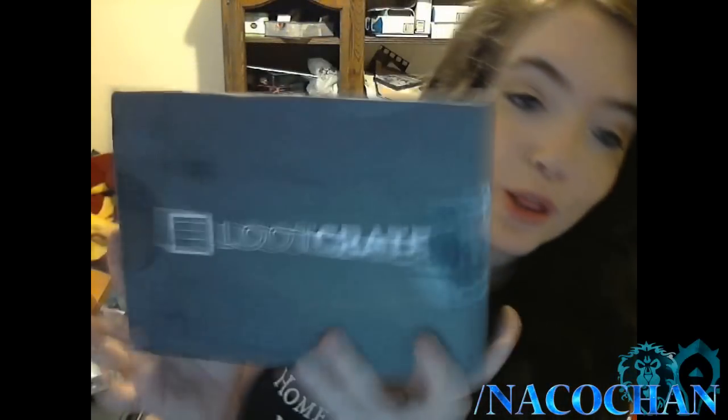Hey guys, what's up? Furrow here. I am so excited to record this video — I got my first Loot Crate. This is what the box looks like. There's shipping stuff on the back. It's actually a lot bigger than I thought it would be. I wanted to do an unboxing video, so I have my webcam to record me and my reactions, and my DSLR on my desk recording the actual box. I'm also losing my voice. So let's get started.